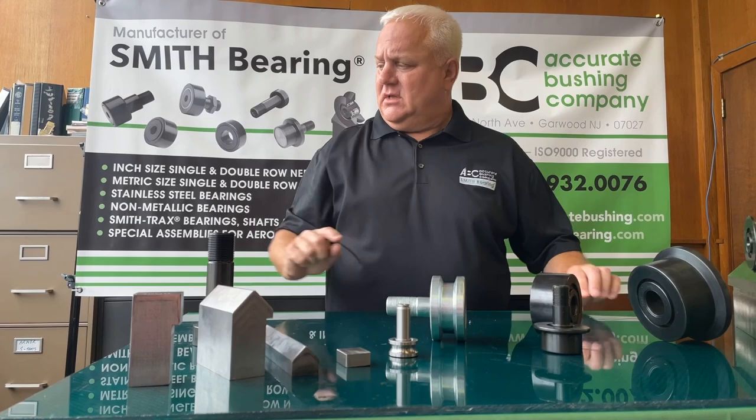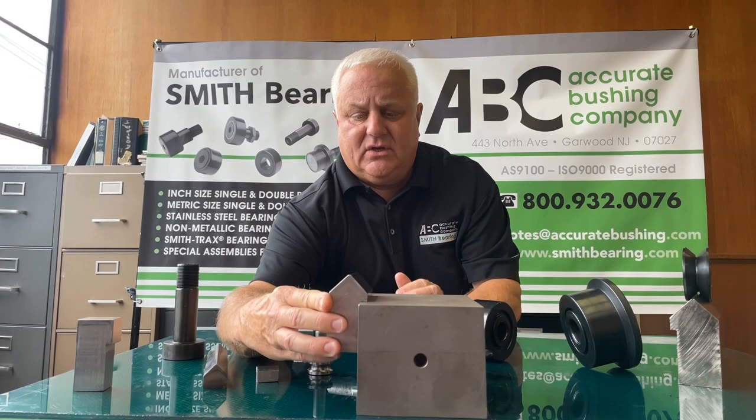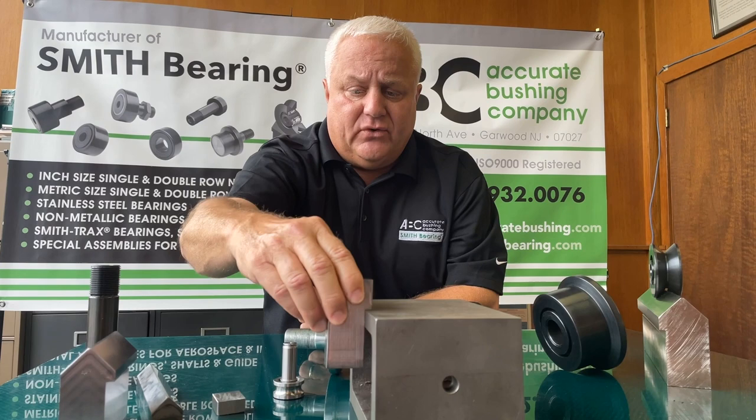When I talk about a side mount, this is how it would look in the apparatus. This lip would ride on the rail, and then we would either put a bolt hole here for our customer, or they can do it themselves and drill it into the place they want. Same as the plain as well — this material allows you to bolt the product down.